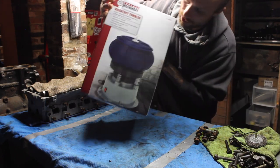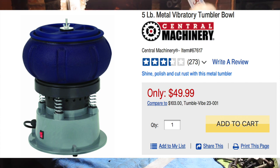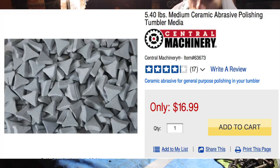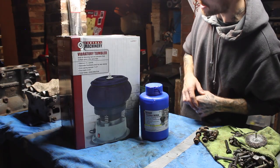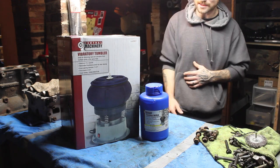This is my vibratory tumbler. I bought it at Harbor Freight for $50. And then I also bought the tumbler media, which was about $12 or $14. Let's just get into it and tear this stuff open and give you guys a better angle so you guys can see what's inside.